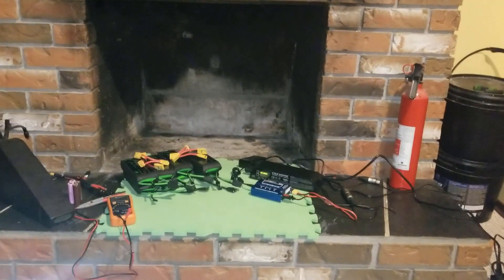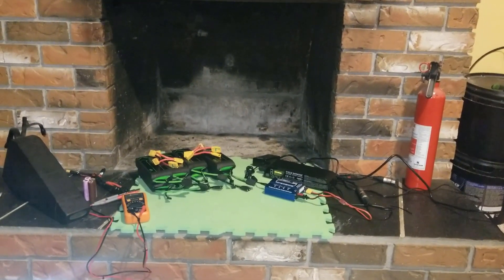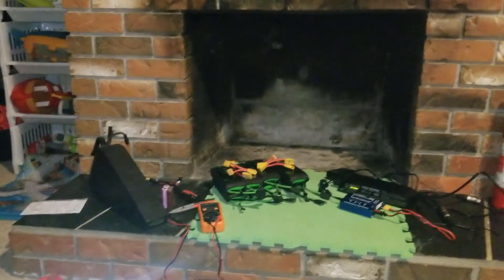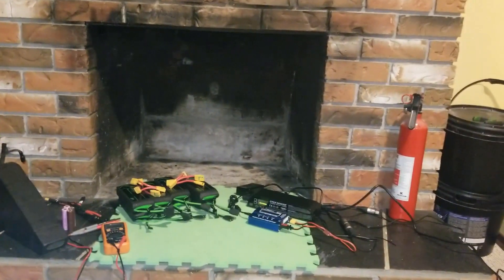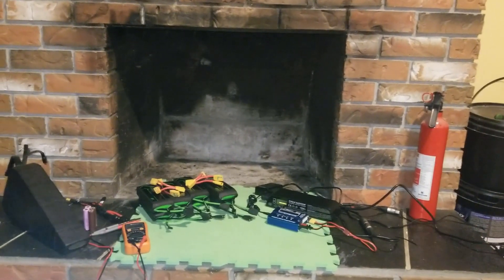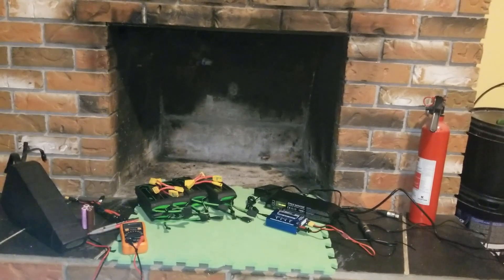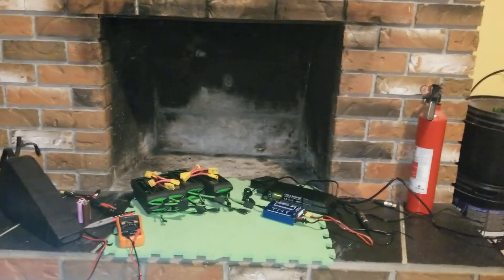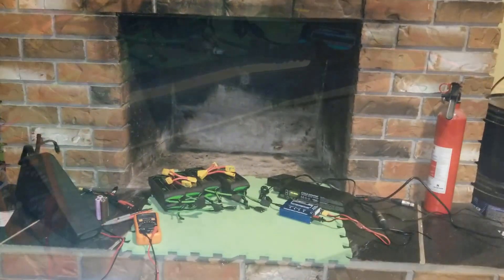I'm also going to be present during charging. It's not like the 52 volt pack I have over here that I can just plug into my satiator and leave overnight to charge to 85%. I'm going to charge this one when I'm present in the room. I do most of my work on bikes down here anyway, so it's not a problem to sit with it and work while it charges for about an hour.